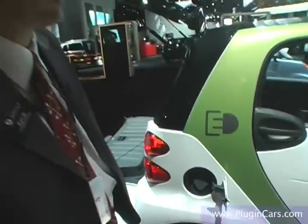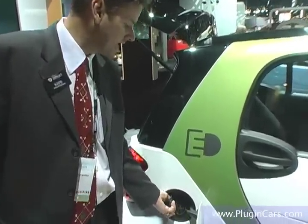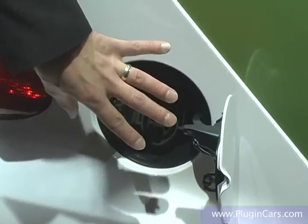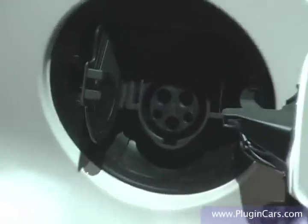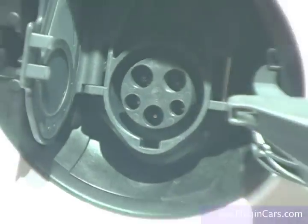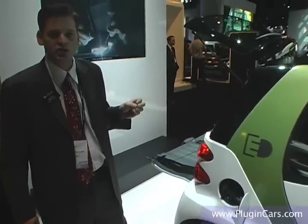The charging system on the Smart for Two electric drive is extremely sophisticated. This is normally where you would find the gas tank on our gasoline models — here we have a plug for charging. We use a standardized J1772 plug for all Smart for Two electric drives. On a 220 line, you can charge from 20% state of charge to about 80% in about three and a half to four hours, and from a completely depleted battery to full charge in about eight hours.